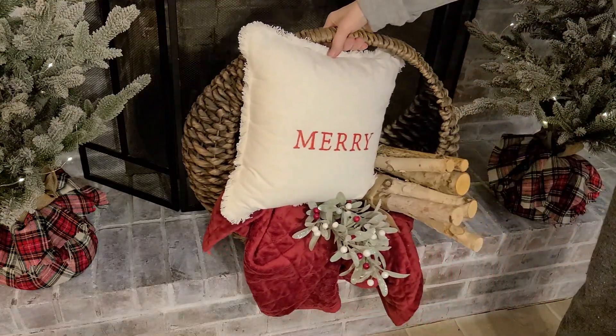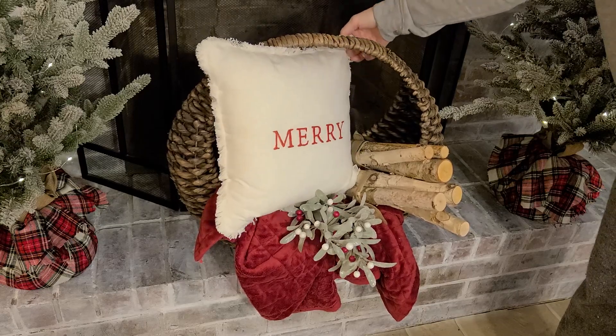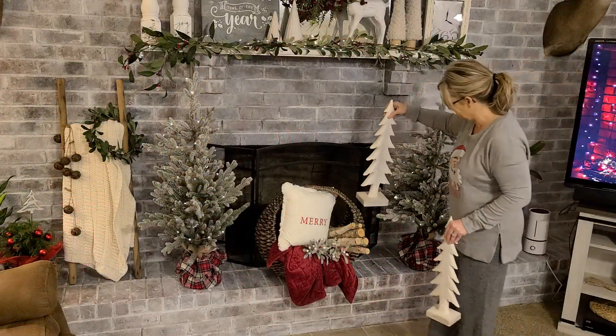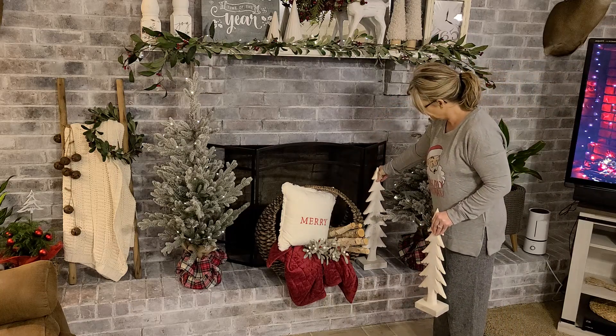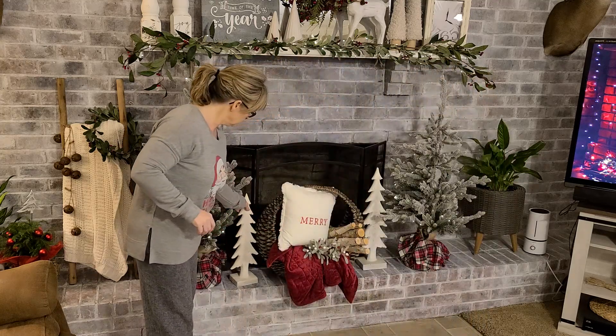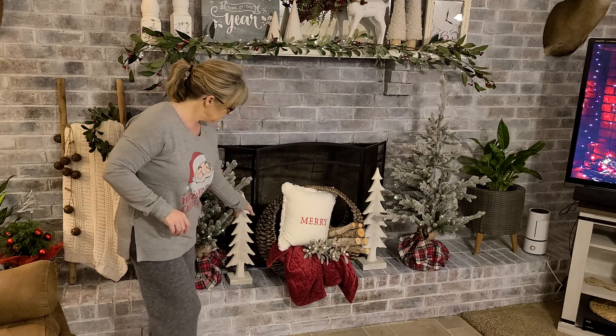Just to add something between these two trees, I'm going to add this gorgeous wicker basket that I painted from Kirkland's probably two or three years ago — I love to decorate it for all the different seasons. And to pretty much complete this area and add some more white, I'm going to add these gorgeous ceramic white trees that I've had for probably five years that came from Hobby Lobby.